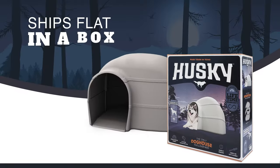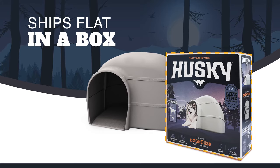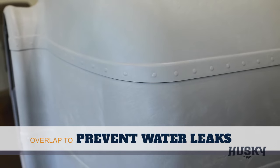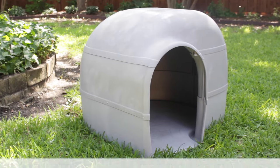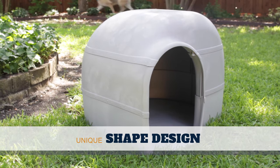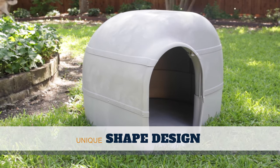What makes the Husky different is that it ships in a flat box for easier portability. When assembled, each panel has a generous overlap to prevent water leaks. What's more, the unique shape of the Husky Doghouse is engineered for superior load strength compared to traditional square doghouses.